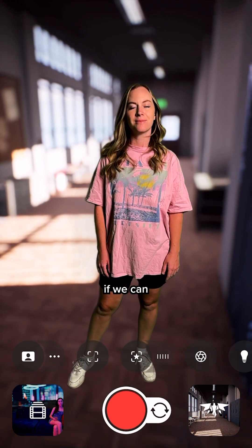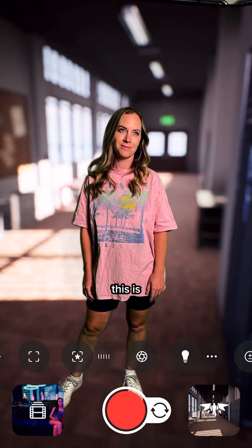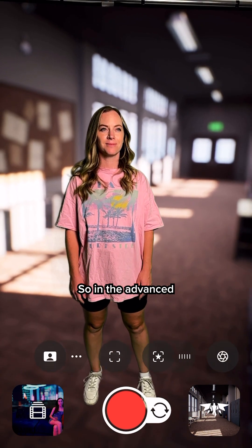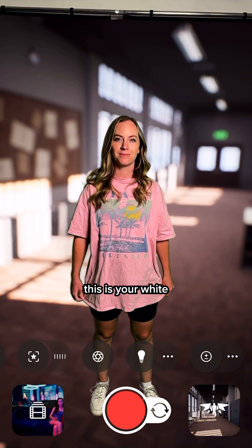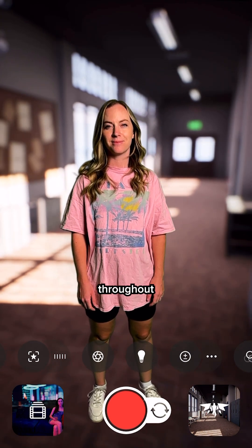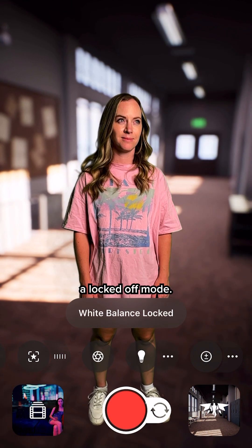But let's see if we can dial them in even more. One of the first things I want to do is make sure that my white balance is set properly, because that can affect the green screen. So in the advanced settings here, next to the light bulb, this is your white balance. If I tap on that, it'll put it right into auto white balance. That might be okay, but you don't want it to change throughout your filming. So if you tap on that again, that'll put it in a locked off mode.